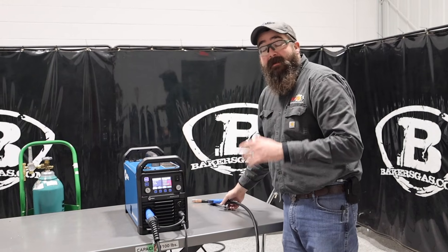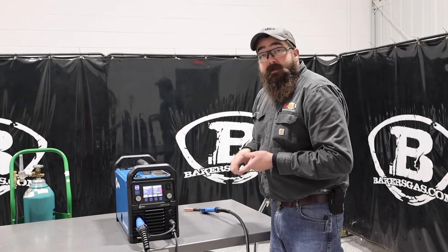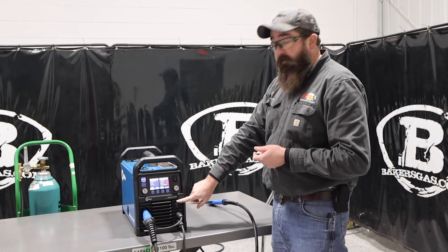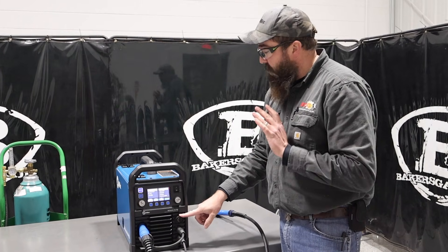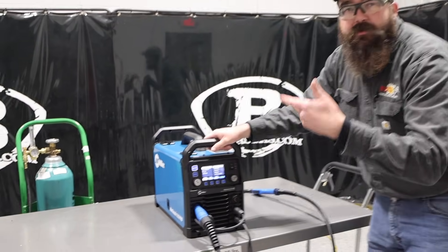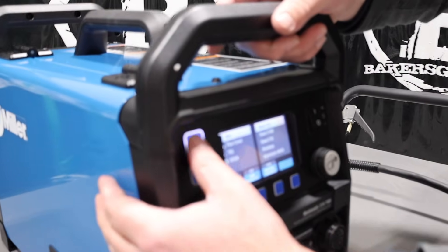You can get a wireless foot pedal for this unit — a TIG kit — because this thing will do stick, MIG, TIG, flux core, and a spool gun. You can get a wireless foot pedal kit for it, which is awesome: no cord, super easy to set up, plug it in, put the batteries in, and it's ready to TIG weld up to 25 feet from the machine.